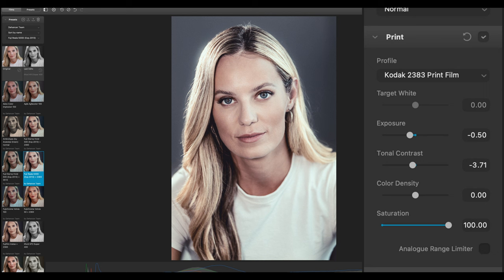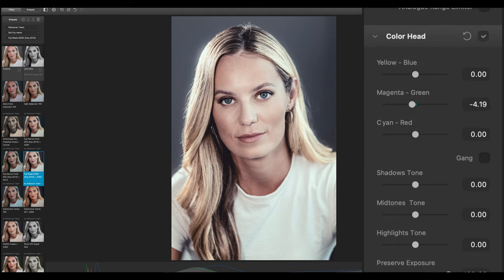The Color Head settings are the CMY color head and printing toning. The subtractive CMY color head is based on the analog color correction tool integrated in photo enlargers. In Dehancer the color head tool is represented as D3 complementary color pairs YMC-BGR, or commonly used CMY-RGB, combining both analog devices into one digital tool — yellow, blue, magenta, green, cyan, red — and the effect of changing these parameters corresponds respectively to their labels.